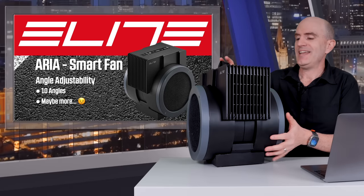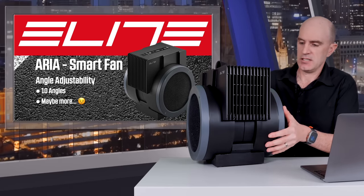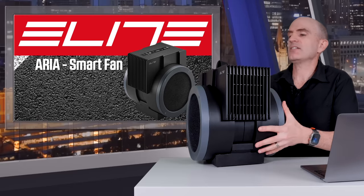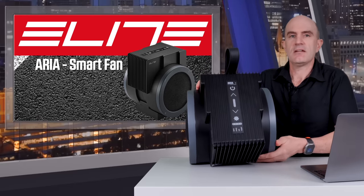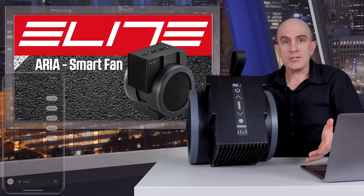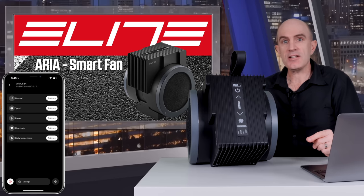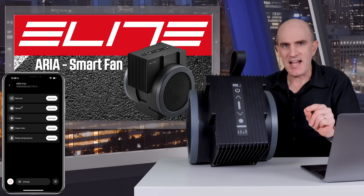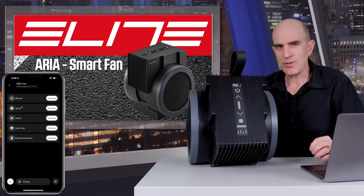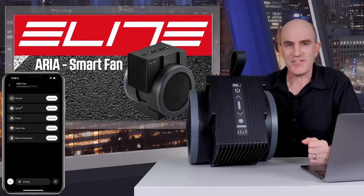Lastly, when it comes to unique features, this fan has 10 adjustment positions — maybe more if you want to get creative. When it comes to smart control, it has manual control but also manual control via the My eTraining app as the remote. It has trainer speed control, but I'll put an asterisk next to that one. There's also power, heart rate, and body temperature control for this fan.